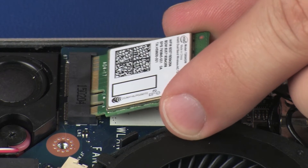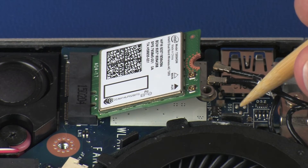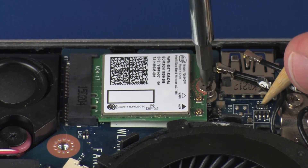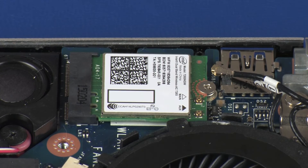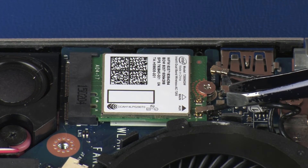Gently insert the wireless module into its slot on the system board. Press the wireless module down and replace the 3 mm P1 Phillips-head screw that secures the wireless module to the system board. Reconnect the wireless antenna cables to the wireless module.